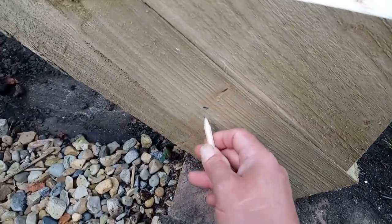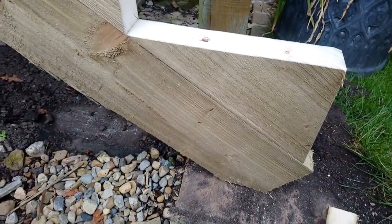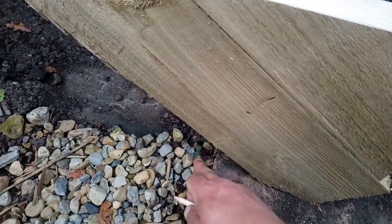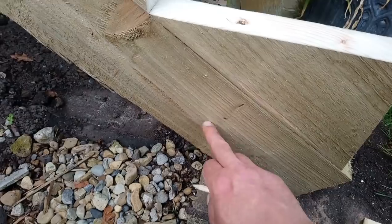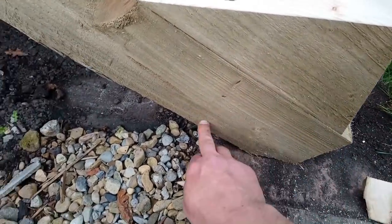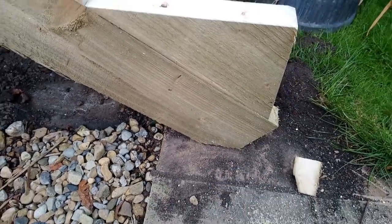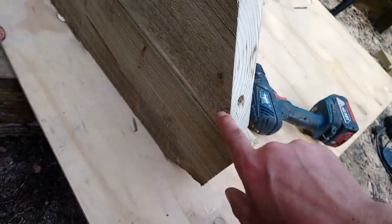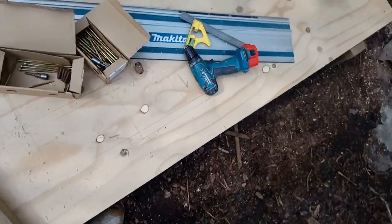I've got a pencil mark there, pencil mark there — that's 150mm up here and there, I'll whip that off. I would have liked that to be sat on something but we'll see — I'll cut it off. I'd prefer it to be down here so it's sat on the flag. Sort of like that. That bolt was right where I was going to cut.